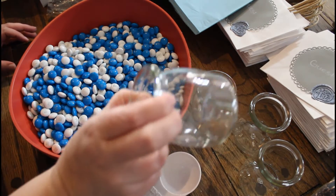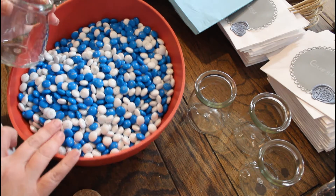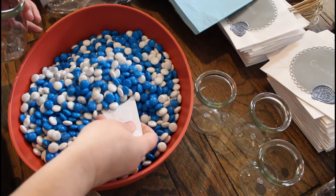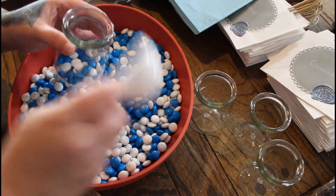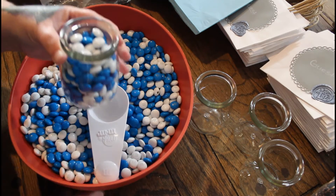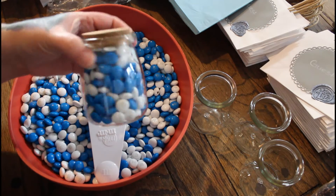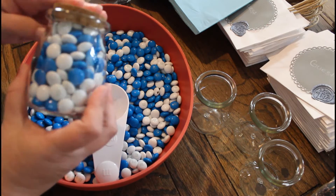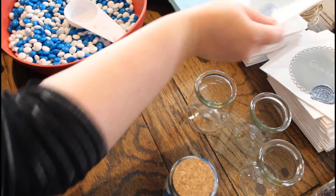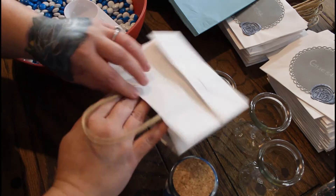I got these washed and dried, and I got the M&Ms that I'm going to put in them. I couldn't get a light blue, but I did what I could. We'll fill it up, put the little stopper in. Cute. I wish I would've gotten some sort of sticker or something for these, but what can you do. And then I'm going to take one of these bags and open it up.